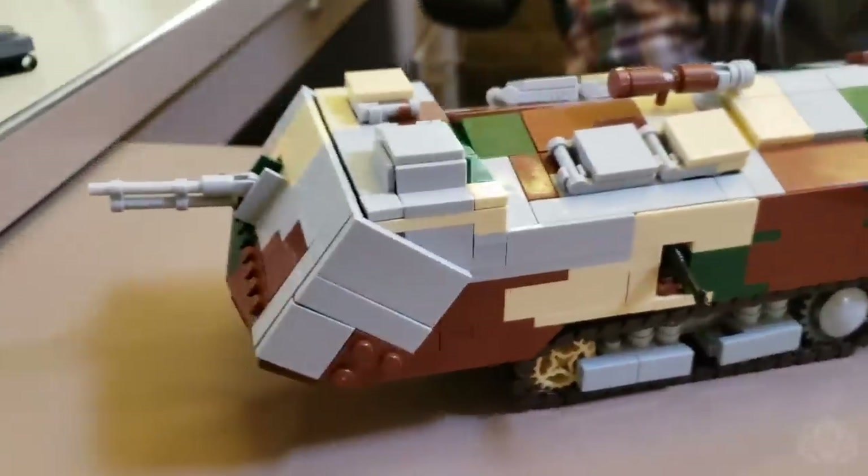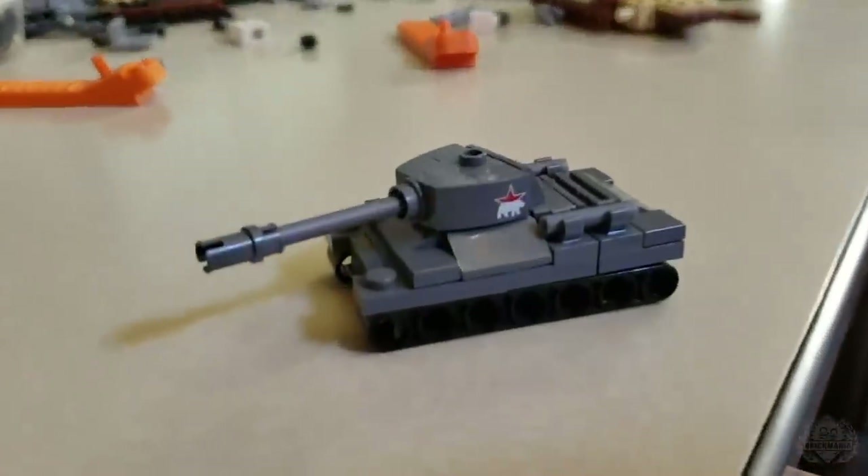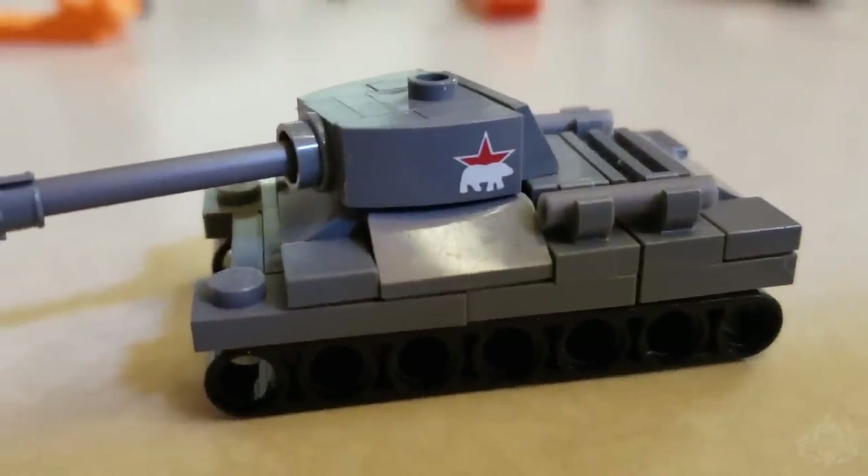Definitely a unique model and a unique tank. This is available on pre-order right now on Brickmania.com. Let's move over to one of the other new releases we have — another addition to Micro Brick Battle, the IS-2, looking awesome with that printed element right there on the turret.